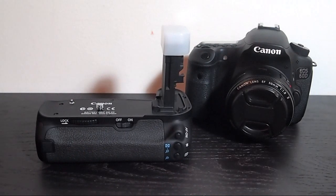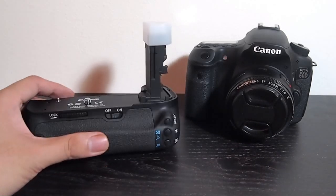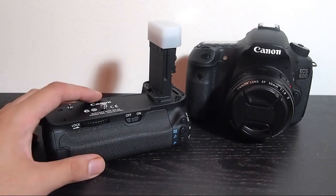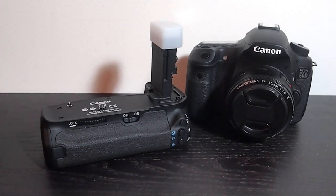I used to have the 550D and 500D, and I had the Zycos battery grip and that worked fine. But maybe the 60D is an exception, because I bought the Zycos one and I didn't think it was worth it. I'd rather go all the way instead of buying a cheap one.